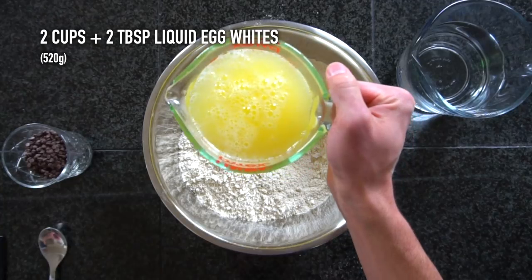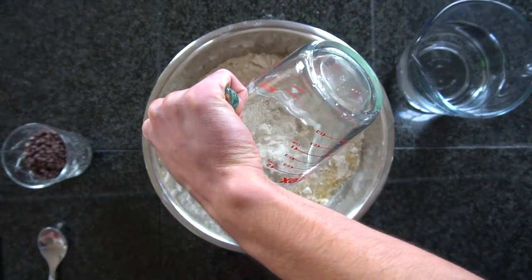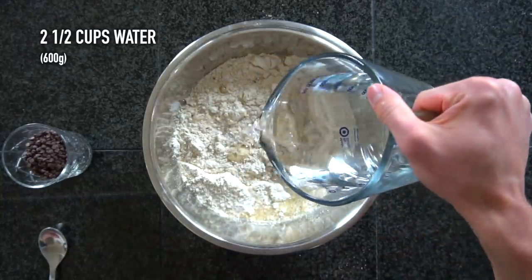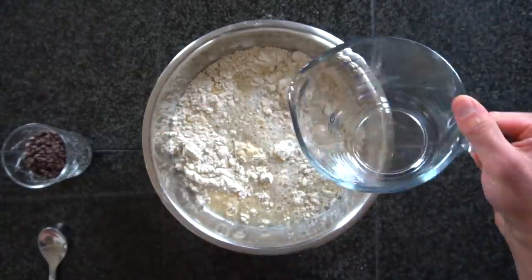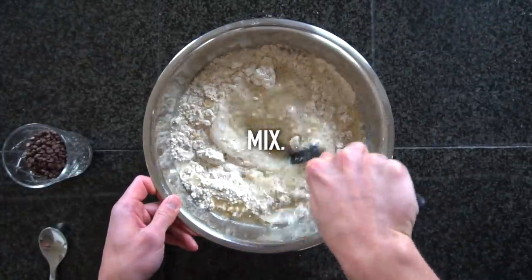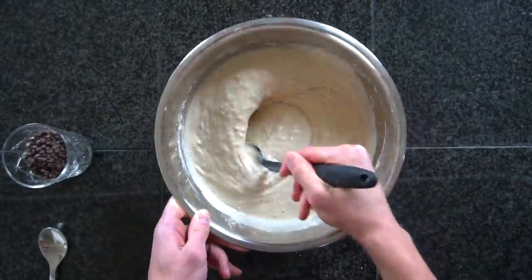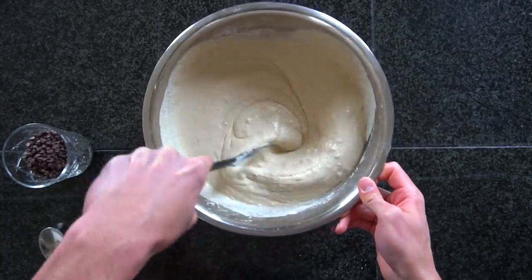Next, we need to add our liquid ingredients. Start with 520 grams (about 2 cups and 2 tablespoons) of liquid egg whites, then pour in 600 grams (2½ cups) of water. The liquid egg whites you buy in the carton will be much easier to use here. You can crack open a bunch of eggs and pull out the yolks, or probably even just get by with using the full egg. But I get my liquid egg whites from Costco — they're very affordable there. If you have access to a Costco, I recommend buying your liquid egg whites from there.